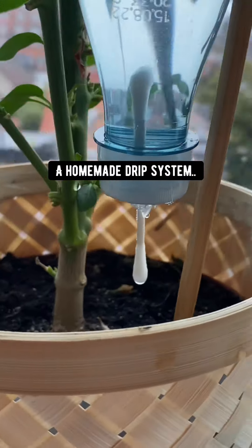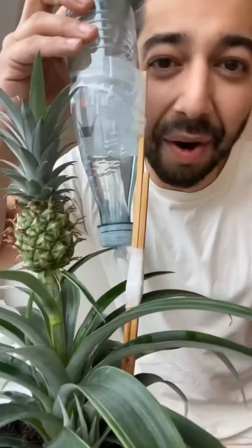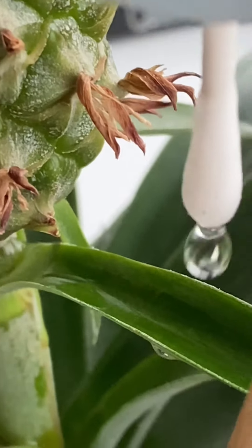What you have right now is a homemade drip system that's going to keep watering your plants slowly while you're away for a few days. This is how I kept my pineapple alive while I was away for a week.